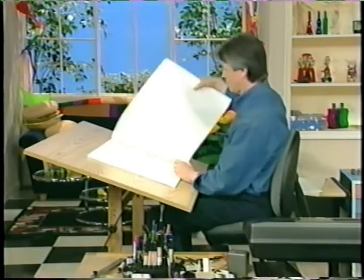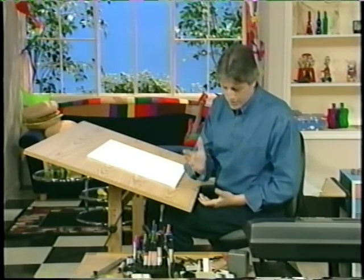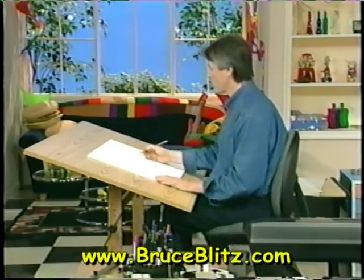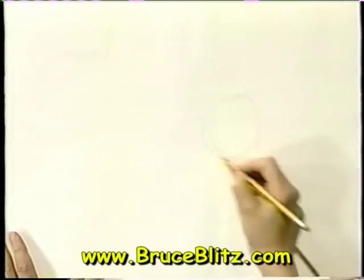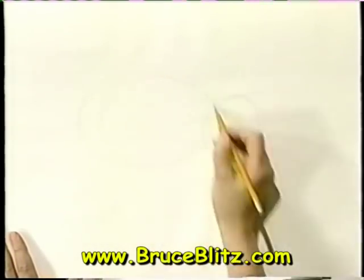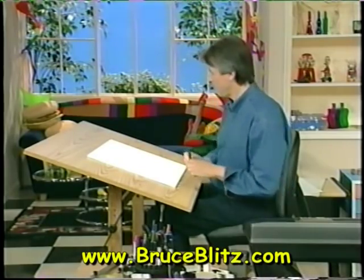This next one is a favorite of mine: the woolly mammoth. It's an ancestor to the elephant and it starts with a couple of shapes — circles actually — one right here for his head and one over here, a big circle like an oval. It's a little like drawing a regular elephant with a couple extra surprises, and we'll put them in in a moment.